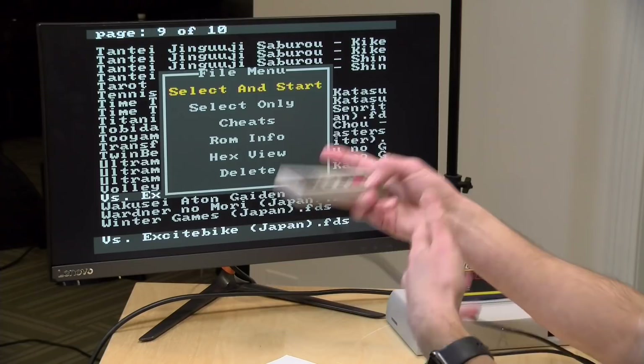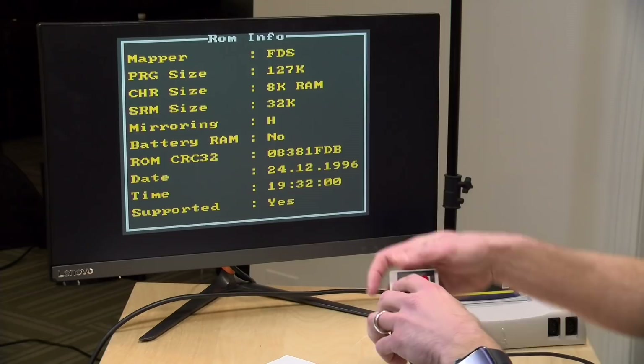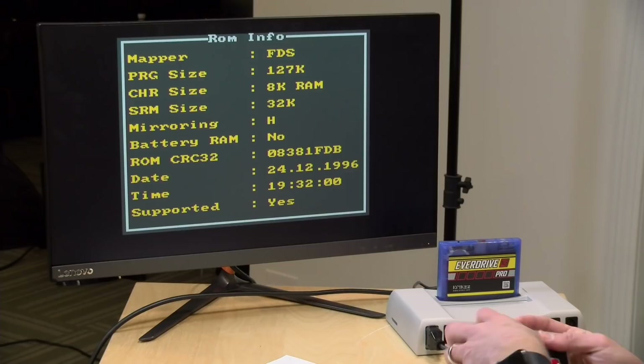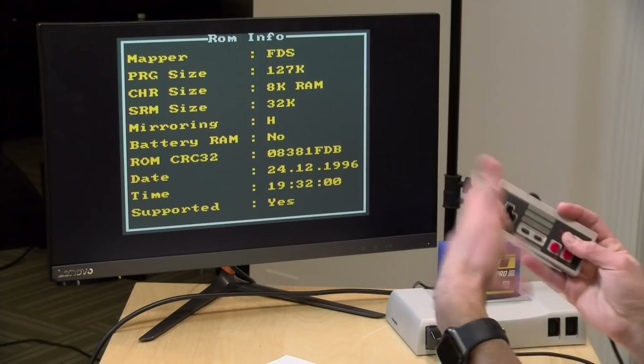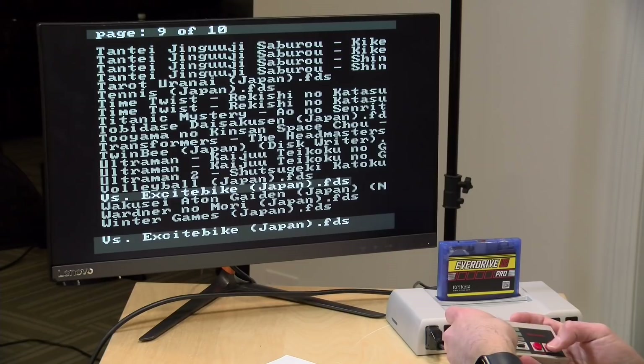If we select a ROM with the A button, we can select and start — which you've been seeing me do. Select only will load it into memory but not actually run it. Cheats are what we saw before. ROM info will give you all the details about what you're about to run — how big it is — including the PRG, CHR, and SRM, so you've got all the information as to how much memory this device will take up. There's also an indicator as to what mapper the game uses, so it's detecting what mappers it needs to load onto the FPGA. Beyond that, you have a hex viewer, and I'd suggest you not use the delete option which will remove files from the card.